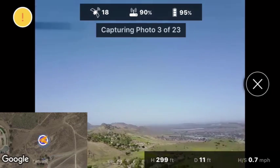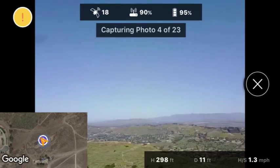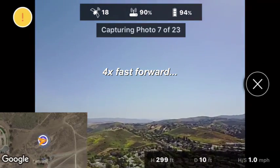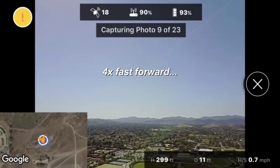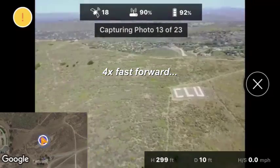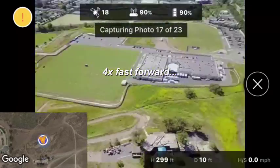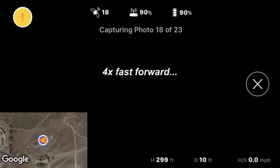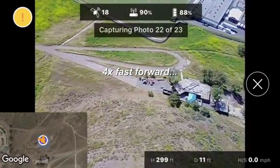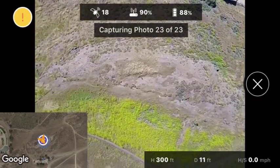I'm going to fast forward this so you don't have to watch through all the photos it's going to take. And here it's taking the last photo, shooting straight down.